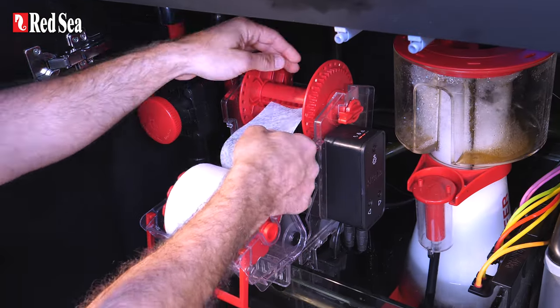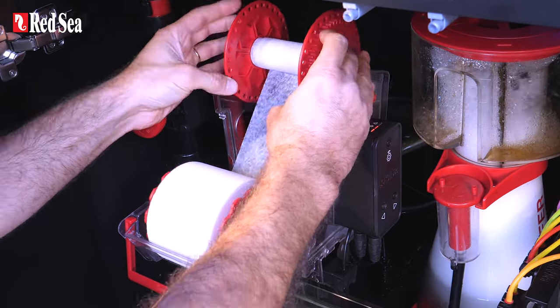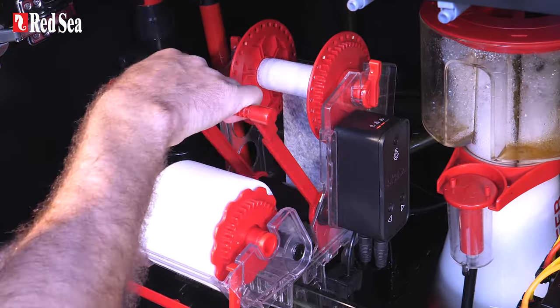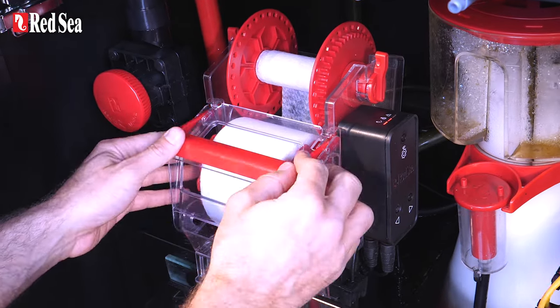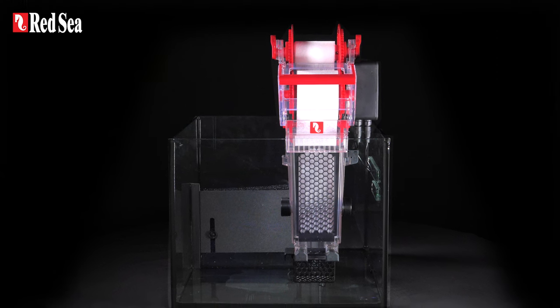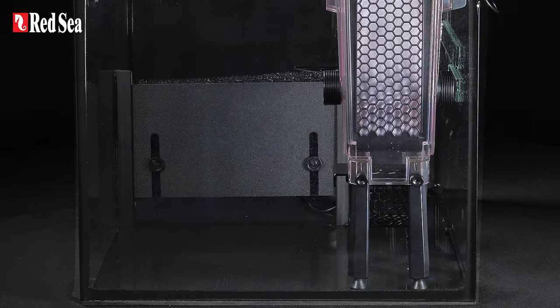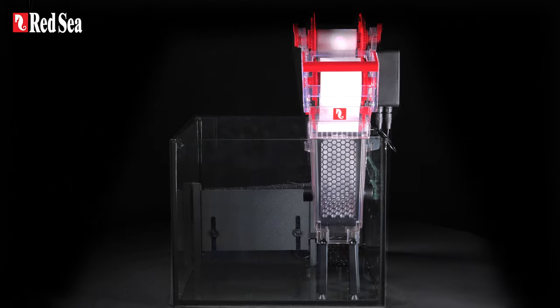It features a super easy mat replacement system that allows you to switch rolls without having to remove the filter from the sump or even turn off the pumps. The ReefMAT 250 comes out of the box fully assembled. It can be hung on the front wall of the sump, and comes with optional legs for a freestanding installation.